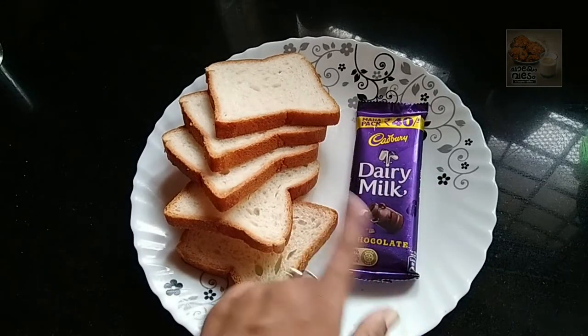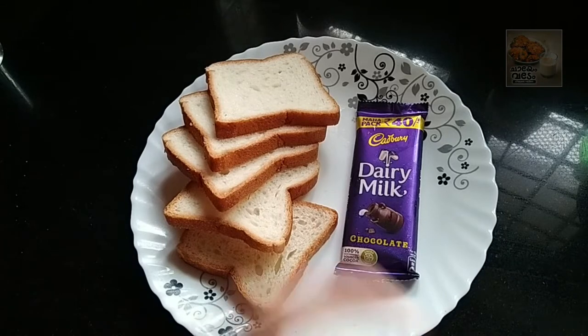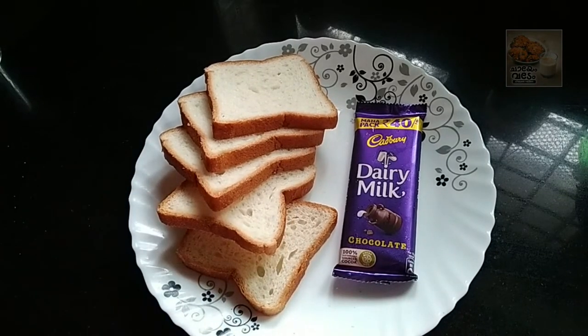Hello everyone, welcome to the video. We are going to make a small snack for the kids. We are going to make a dairy milk.